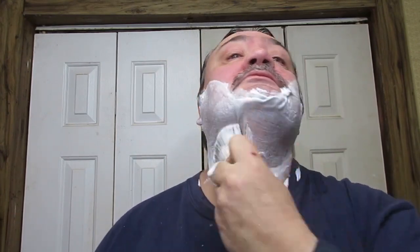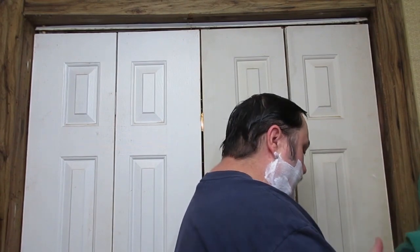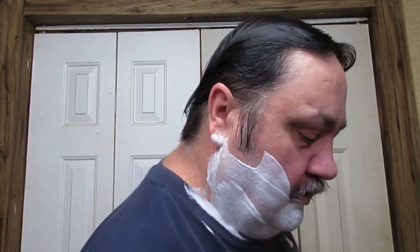It needs more water — there, that's better. You can feel when the soap basically opens up, for lack of a better word, and your face starts to breathe. That is when you have the right proportion of water to soap. Drying off my hands — let's start with the Gold Dollar 300.